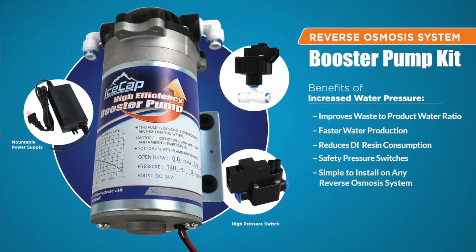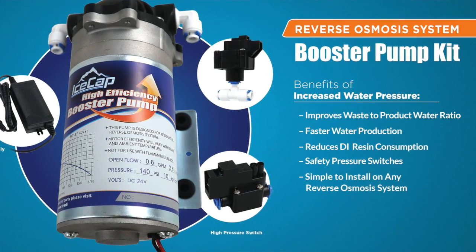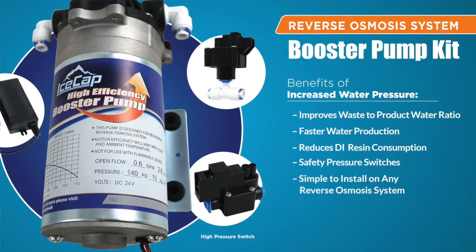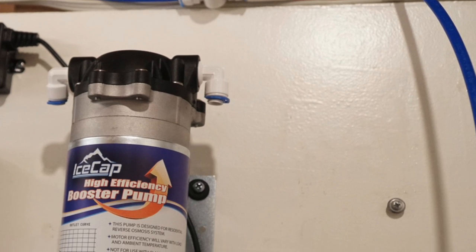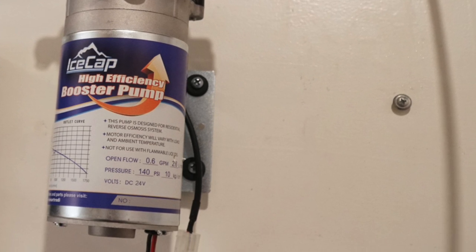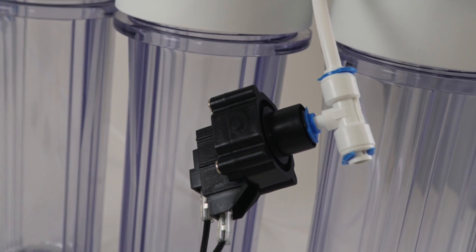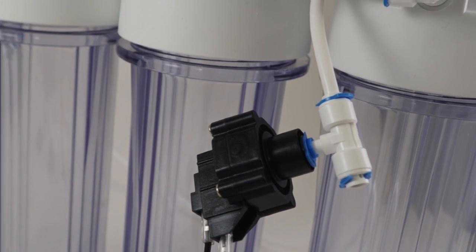At CoralView, we have a booster pump kit that comes with everything you need to correctly and properly install a booster pump into your RDI system and upgrade it into something much more efficient. It includes the booster pump itself, and also a low pressure switch. This feature automatically turns off the pump when the water source is shut off, which prevents the booster pump from running dry and burning out.